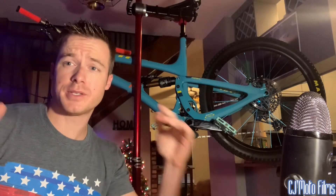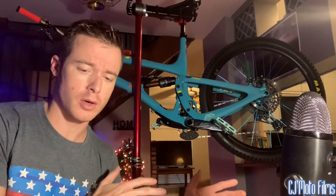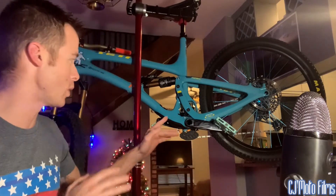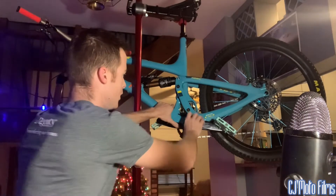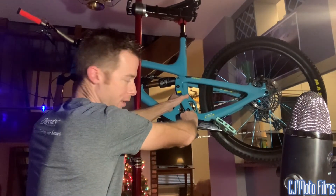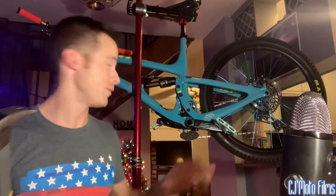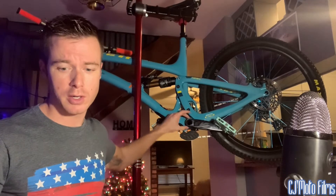What's up y'all, it's CJ Moto. I got a new little tutorial video — when I come across things with the bike I just want to show them to you. This is the SRAM DUB press fit bottom bracket on a Yeti, and you can actually hear that I got play in the bottom bracket. That's not abnormal. The bolt is tight and everything. So what you want to do is if you have a DUB press fit bottom bracket and it has a little adjuster ring right here.